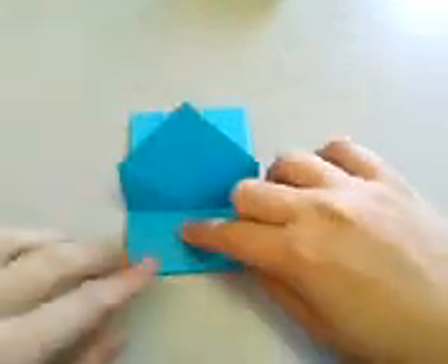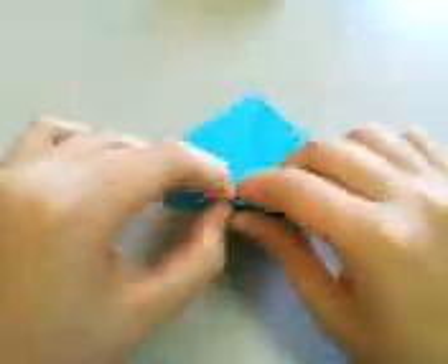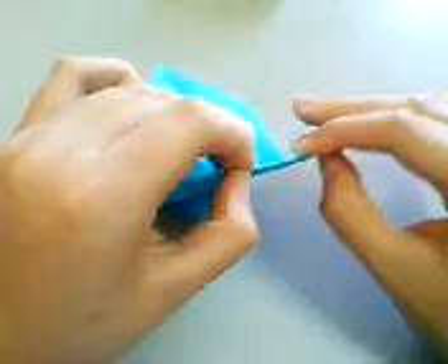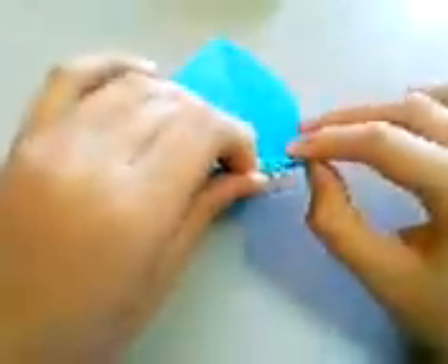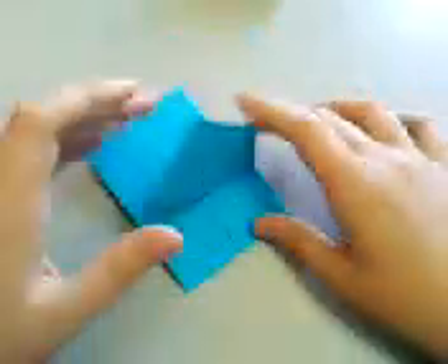Then lift this flap up and crease it sharply, because here there is a lot of paper, so you need to crease it hard. You need to crease it strongly.